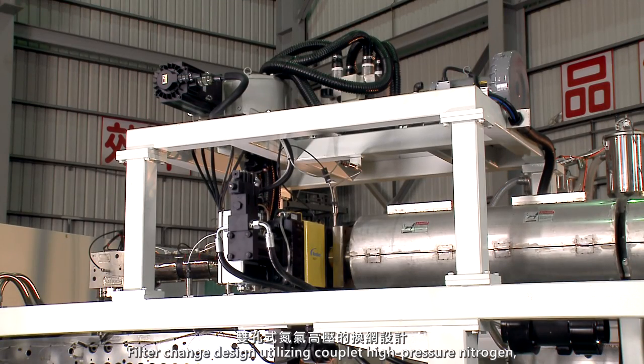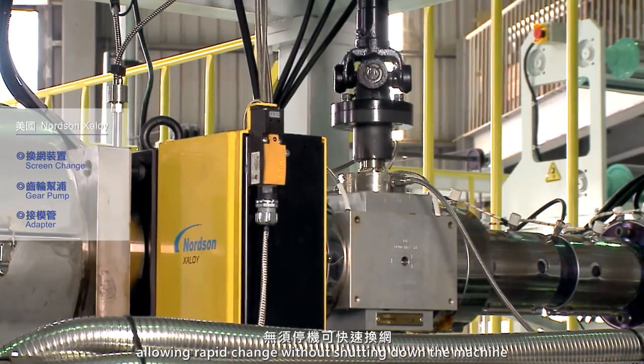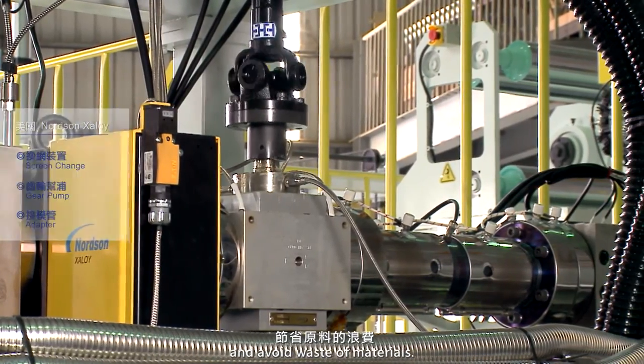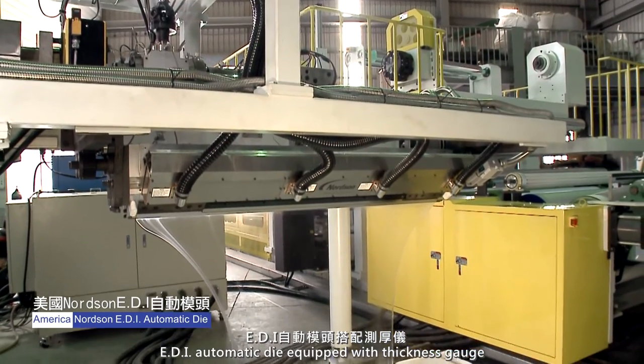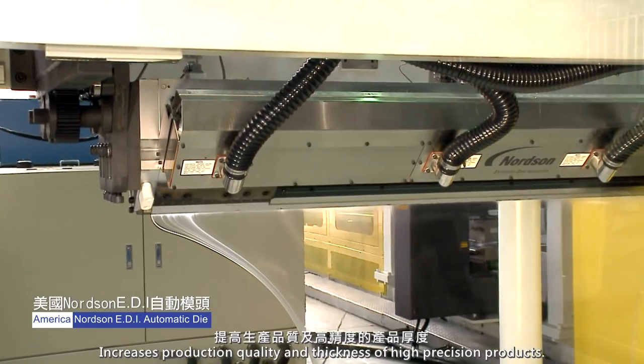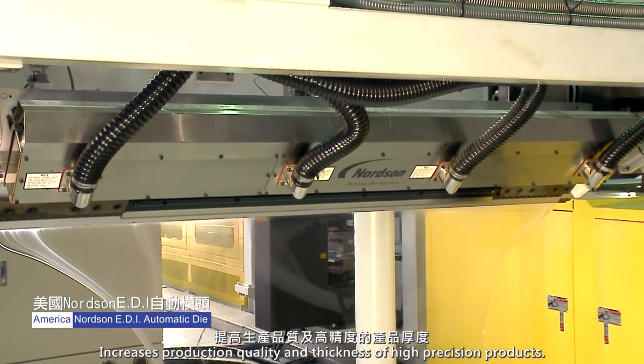Filter change design utilizes couplet high-pressure nitrogen, allowing rapid change without shutting down the machine and avoiding waste of materials. EDI automatic die equipped with thickness gauge increases production quality and thickness precision of high-precision products.